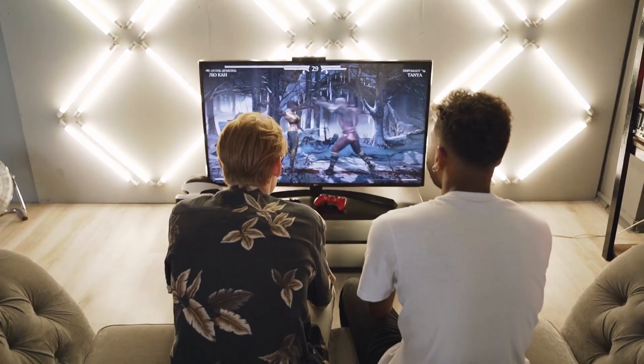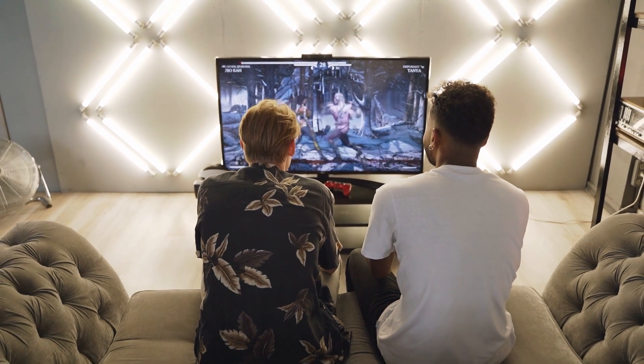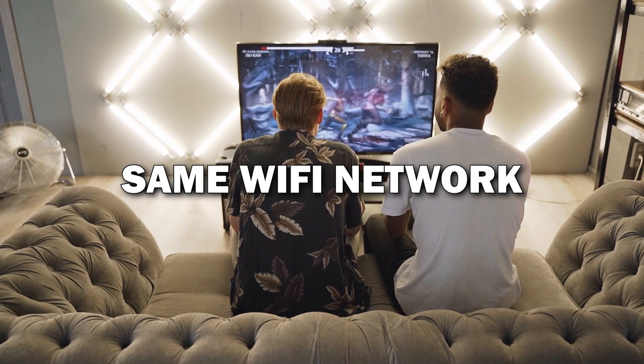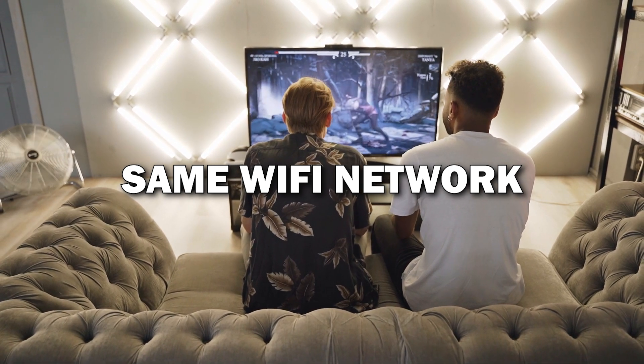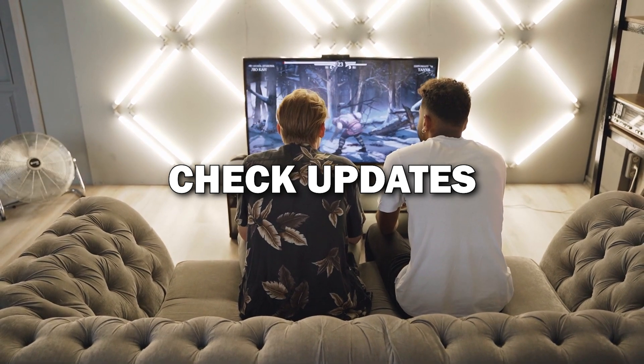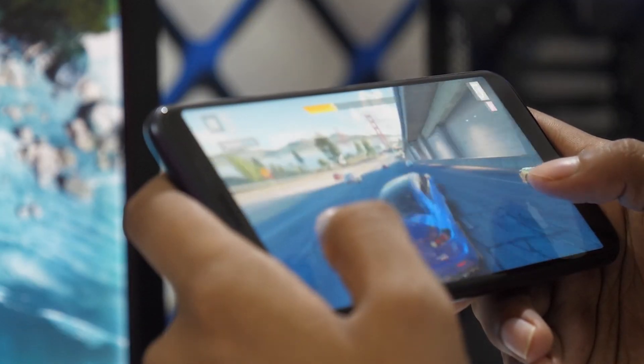Troubleshooting tips: if for some reason the connection doesn't work, here are a few quick tips. Make sure both your phone and TV are on the same Wi-Fi network. Restart both devices or check if your phone's software needs an update. These usually solve most issues.